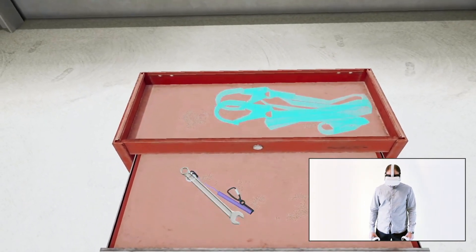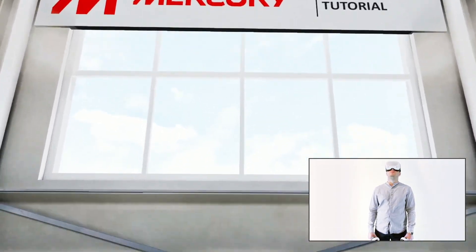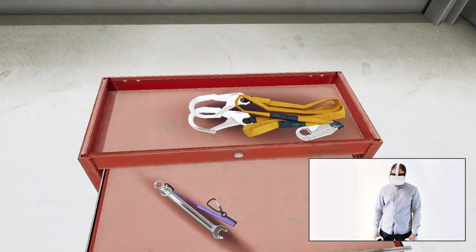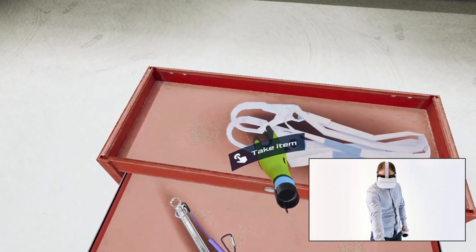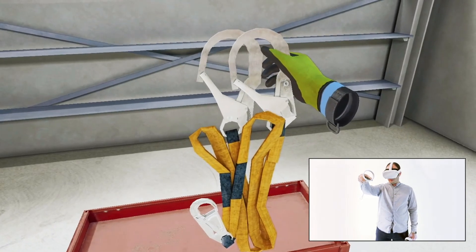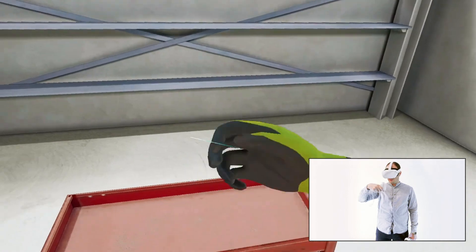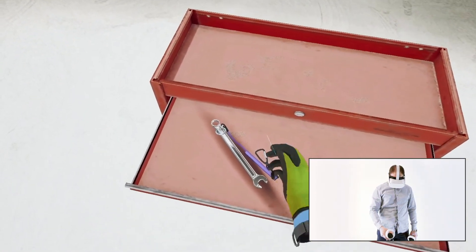Now let's learn how to take and wear PPE and interact with tools. Bring your hand close to a safety lanyard on top of the tool trolley and press and hold the trigger button to hold the item in your hand. Then bring the item towards your body and after you feel a vibration in the controller, release the trigger button to put it on. Do the same with the spanner and put it into your tool belt.